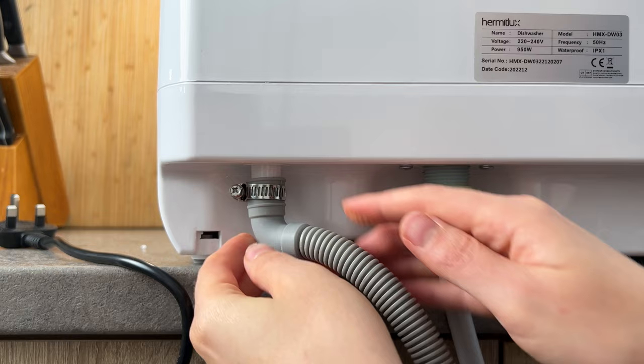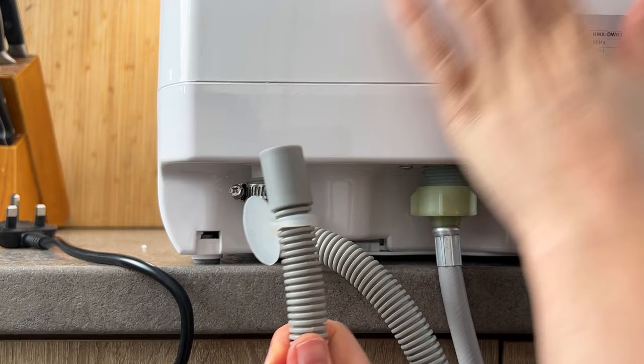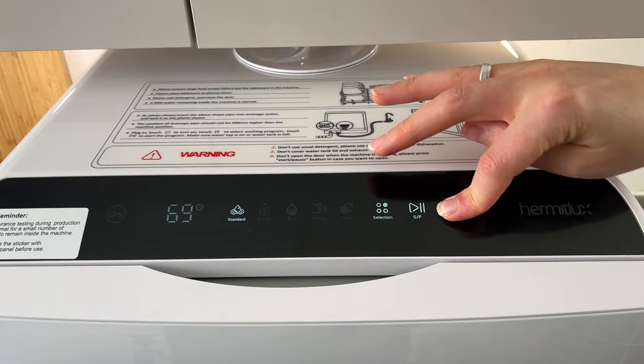Place the other side of the drainage hose to make sure it's 10 centimeters below the actual dishwasher. Make sure to follow the instructions — everything is mentioned there. This compartment here is for manually pouring water inside, just like this. It has a five-liter tank.